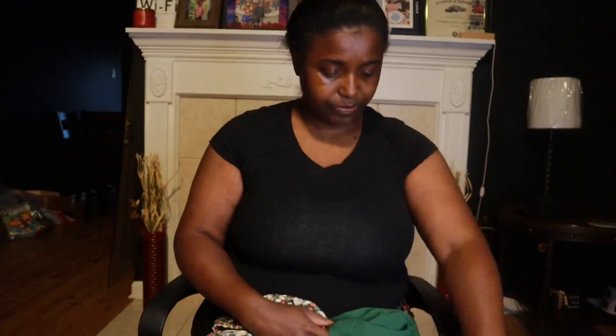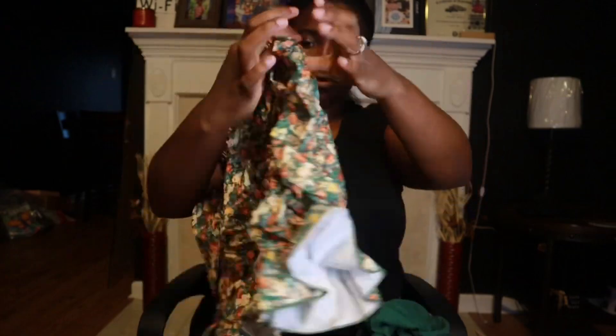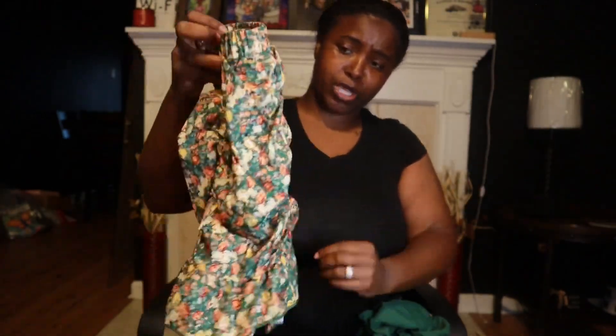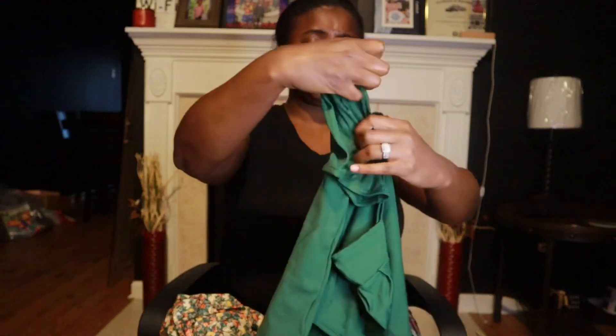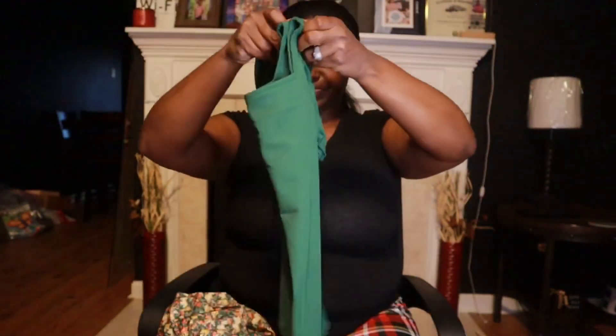Here's another one — this is just too cute. It's another little skirt, and it's like a little scrunchy one too. Then it comes with this little casual dress shirt — it's so cute. I really like that one.